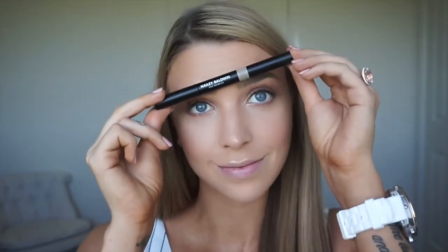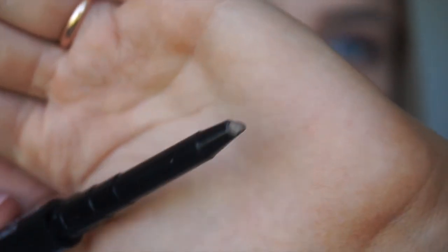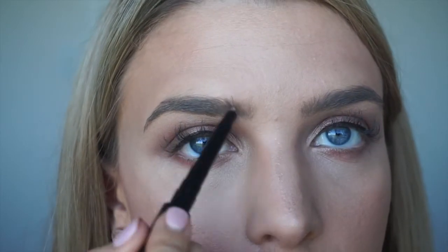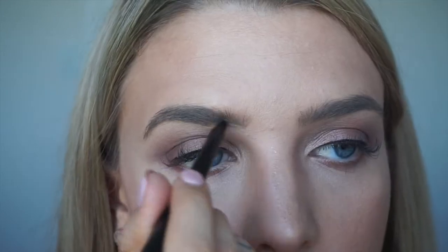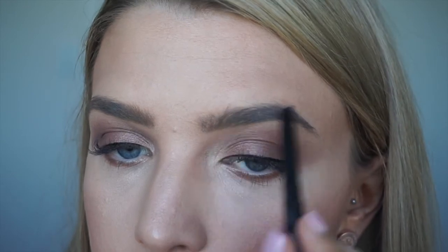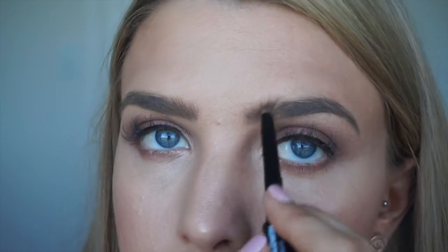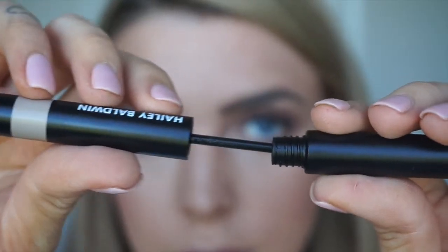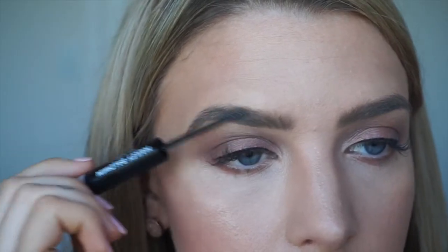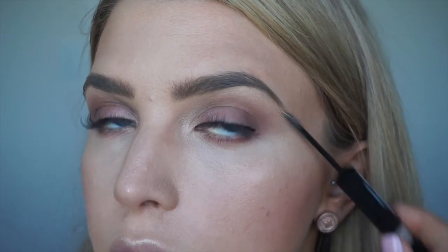Time for eyebrows. So this is Model Co's new collection with Hailey Baldwin — it's called the Perfect Brow. One end has the Brow Crayon, which is a really nice shape because it keeps it nice and sharp. The color I'm using here is Light Medium to help match with my fairer hair color. The other end has Clear Brow Gel, which is going to help set it all in place. I love this eyebrow duo — it's just so handy and I find it lasts really well.